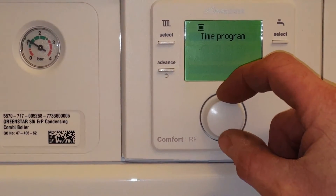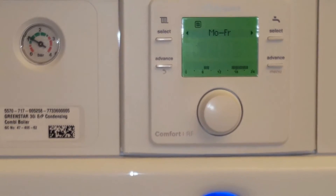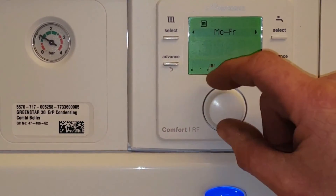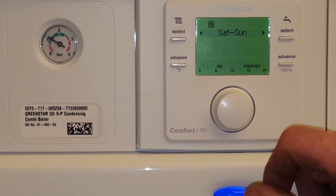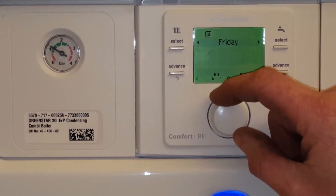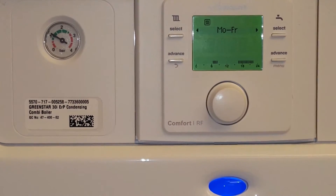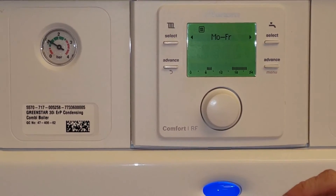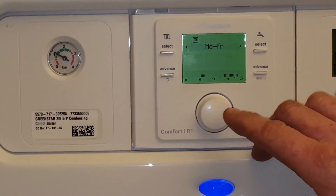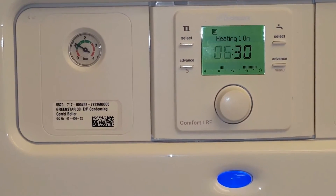We then change this by clicking on it and it will give us our days. With this controller, we can have it set a time from Monday to Friday, Saturday and Sunday, or we can set times individually for each day, as you can see. You do this by just scrolling through, turning the knob clockwise. So let's set a program from Monday to Friday — have it on the display that looks like this. We click that button and it will give us a heating time to come on in the morning.